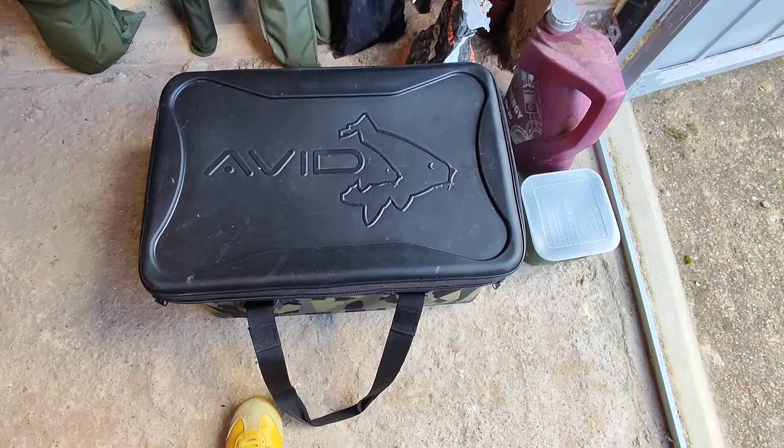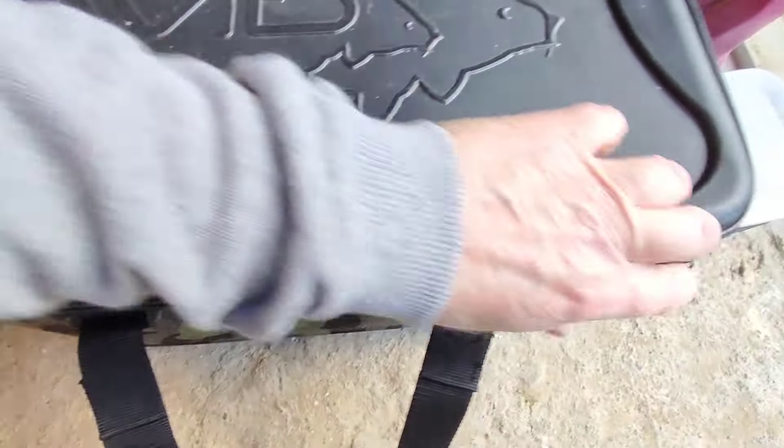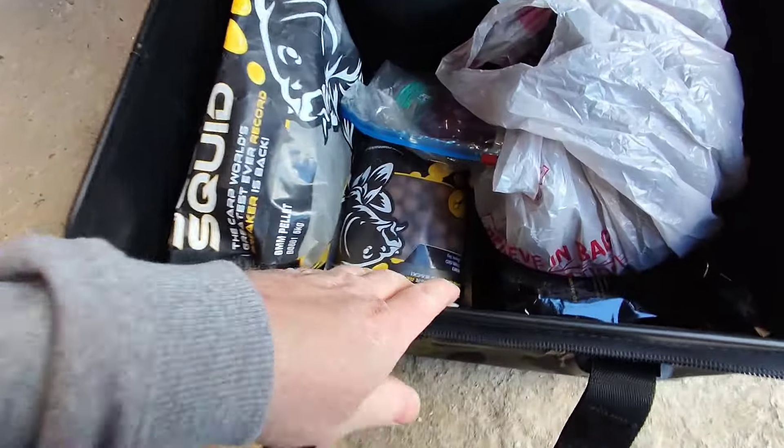I've got so many things in boxes and bags I'm starting to forget what I've actually got. What's in this one? Oh, this is more bait — backup bait.